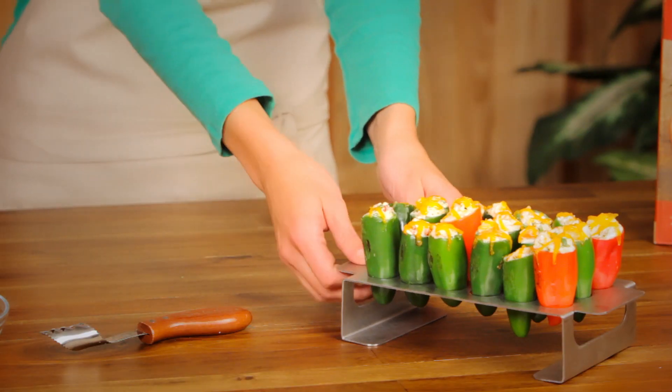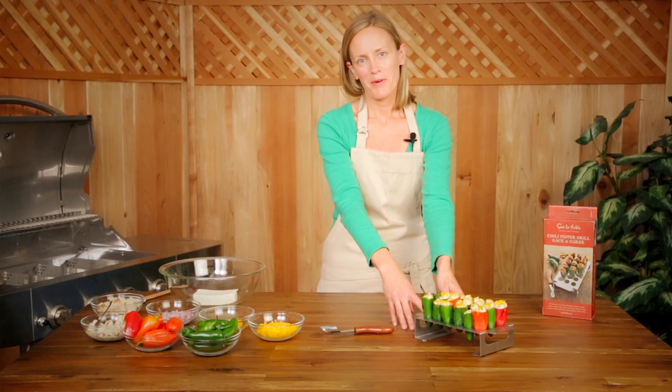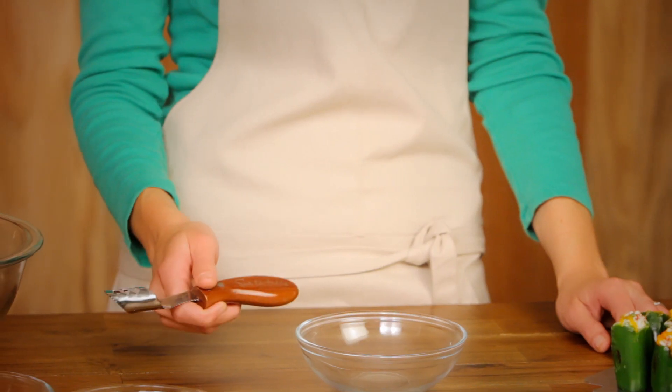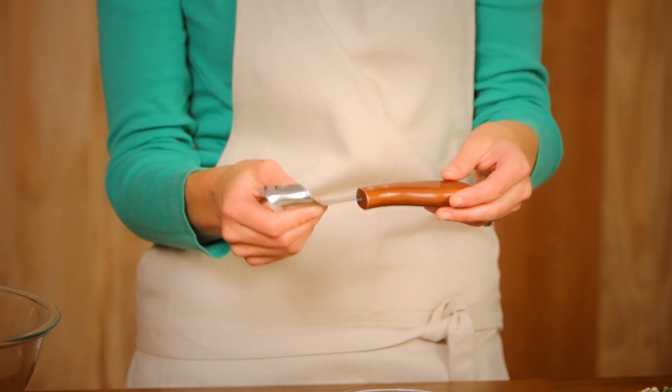If you love jalapeno poppers, you'll love being able to make them on the grill. Our chili pepper rack and corer set makes it so easy to do it at home. The rack holds 18 peppers upright so the stuffings don't fall out during the cooking process. And this handy little corer makes it so easy to core the peppers so you don't have to touch the seeds.